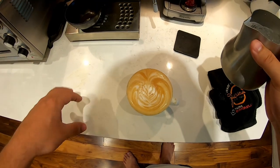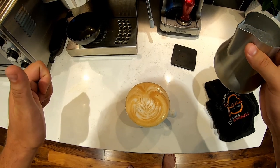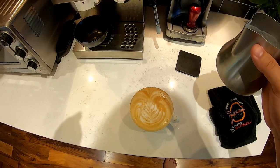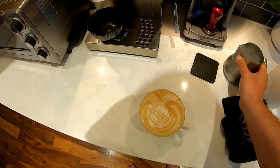Hopefully this helps you guys. If you like these videos give it a thumbs up and definitely subscribe. I'm going to be posting more videos on food and coffee — how to roast, how to do more latte art, how to make pizzas, everything like that. Make sure you subscribe, and thanks for watching.